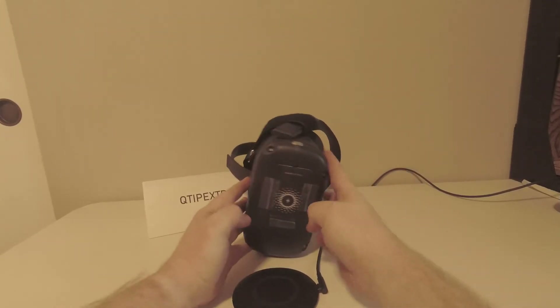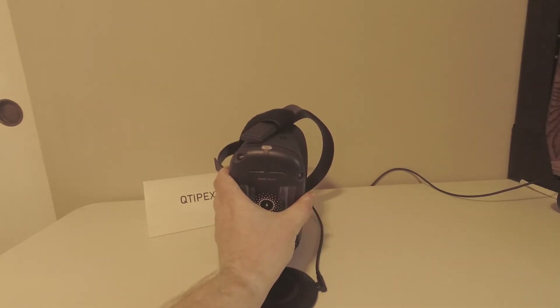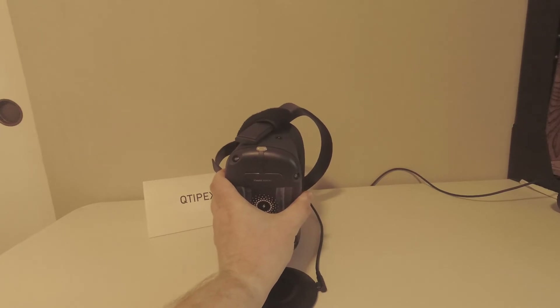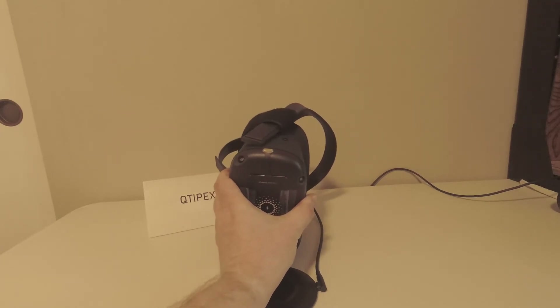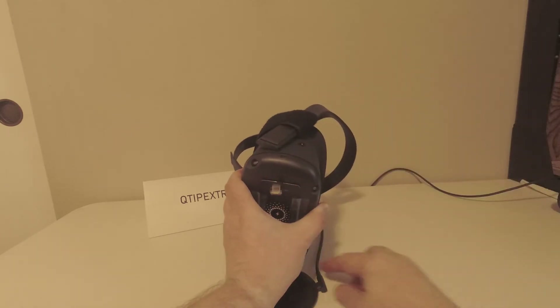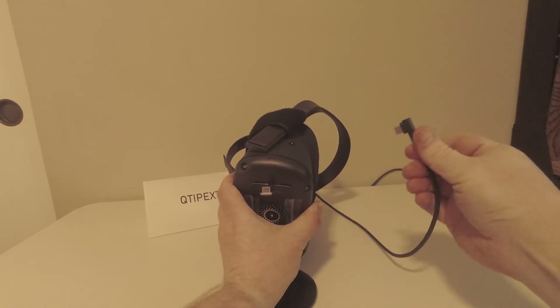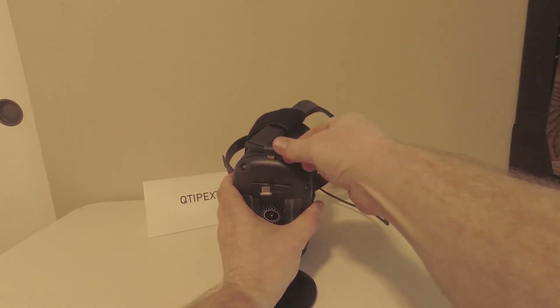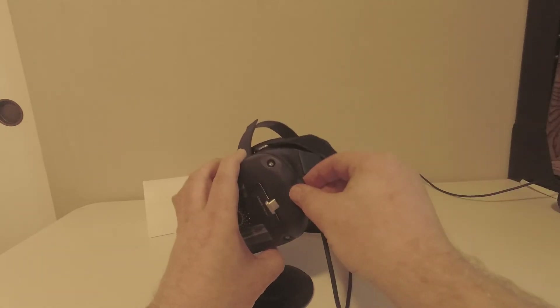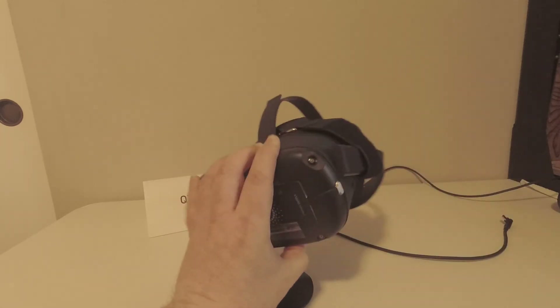It is very easy to still use the original cable and fast-charge your Quest, connect it to the computer, or connect it with your Oculus Link. If you choose to, you can simply remove the USB wireless receiver connection, take your original cable or any other USB-C cable or your Oculus Link cable, and just plug it right in. Once you're done with the wired connection, you can unplug that and plug your wireless receiver right back in.